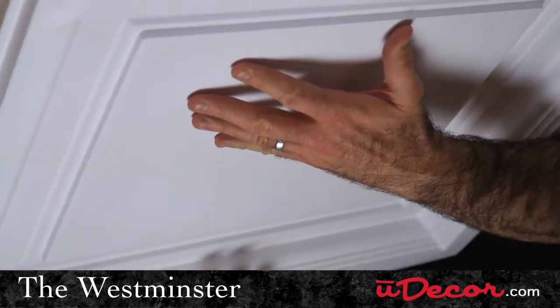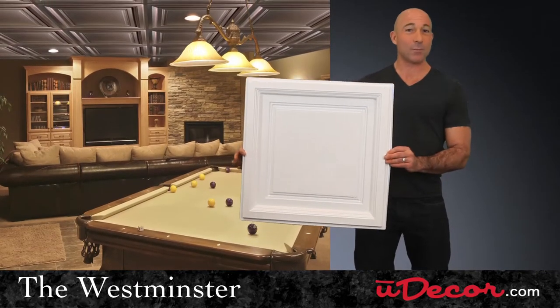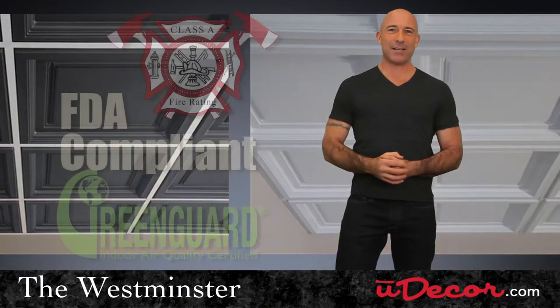This elegant Crawford design captures light and shadows to create wonderful ambiance in both homes and business venues. The Westminster is perfect not just visually, but in design as well.